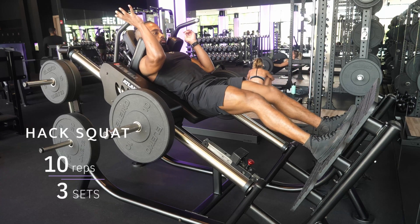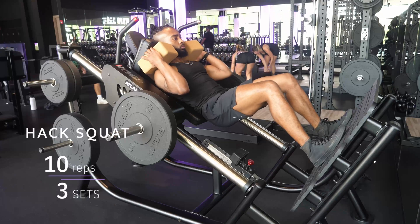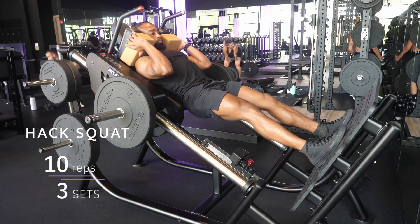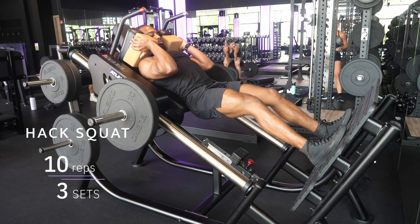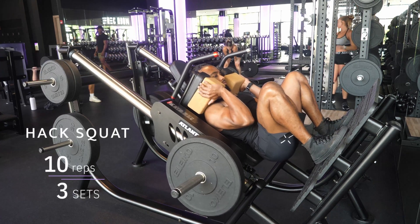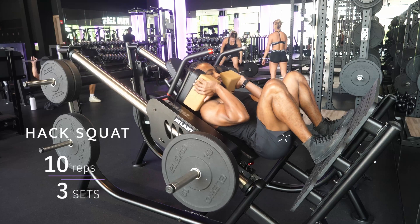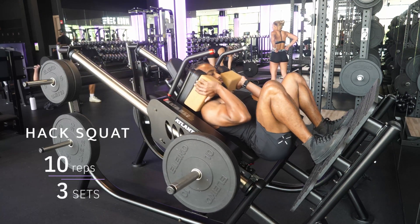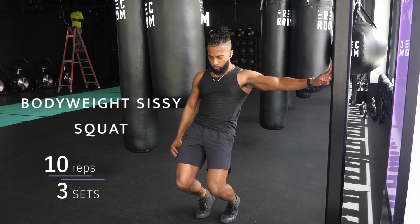For my short kings and queens out there, I like to add yoga blocks onto the pads, which lets me get an even longer range of motion. I'm pretty short and always hit the bottom of a hack squat — adding these gives you an extra few inches of range of motion so you can really get those hamstrings touching your calves.